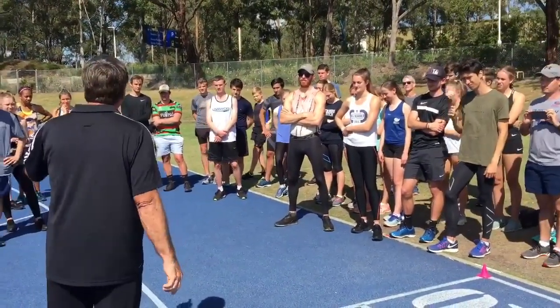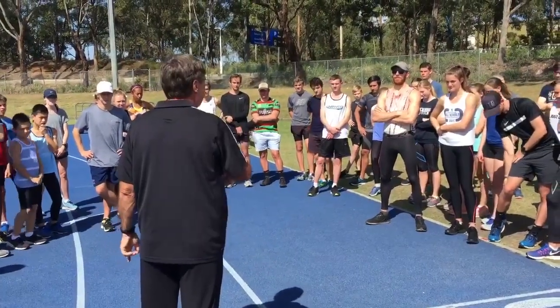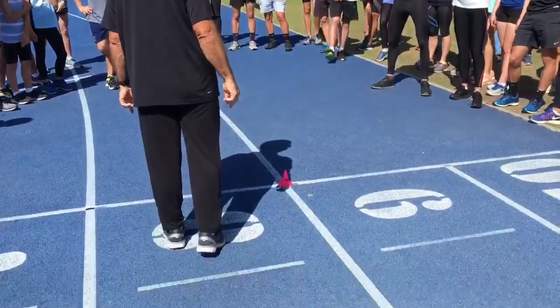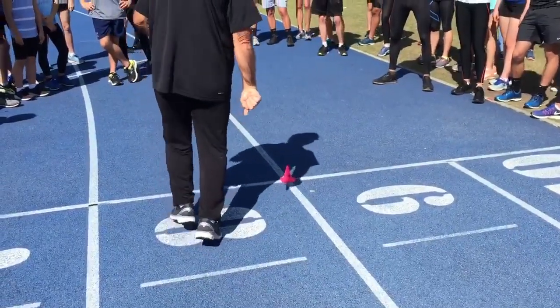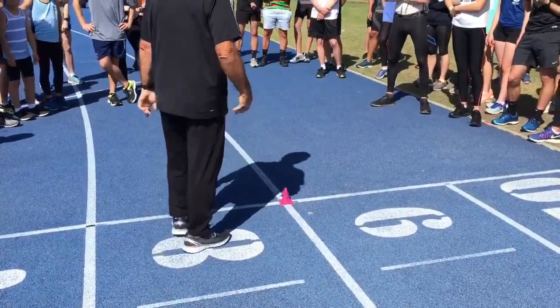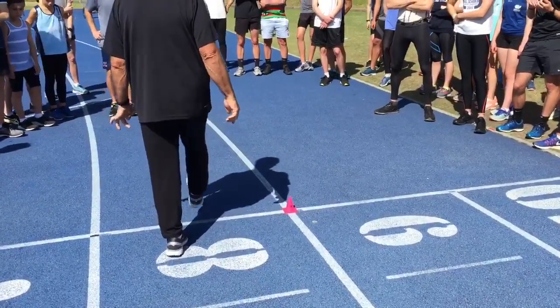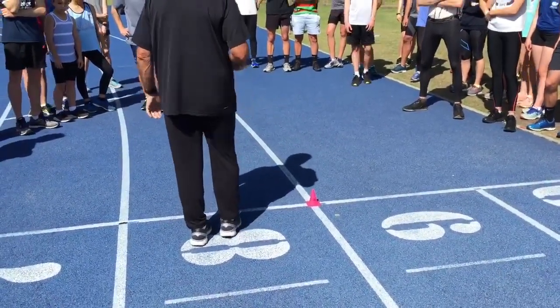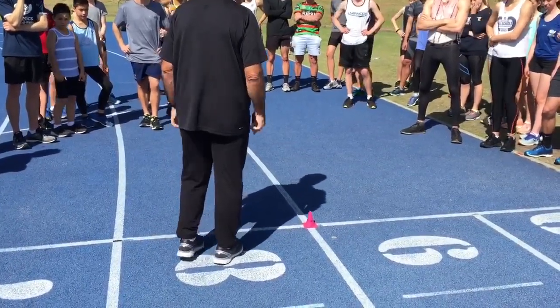So if I want to go up and forward, how should my foot go? Down and back. So if I push down and back, I go up and forward. And the foot's a spring, so it has to be active. We have to keep dorsiflexion, and where it lands is very important.